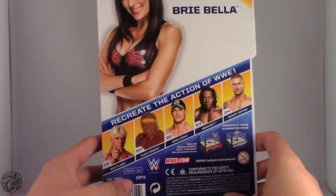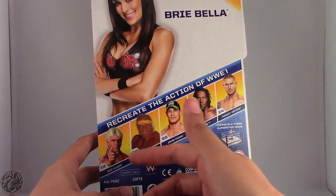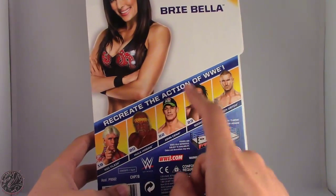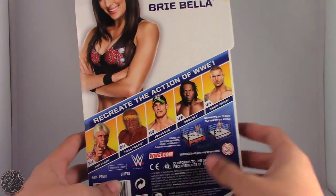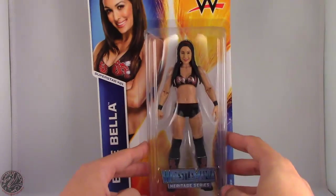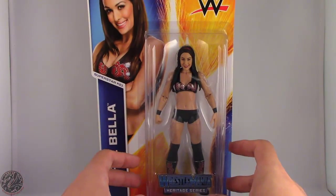Anyway, recreate the action of the WWE. Other figures of the Wrestlemania Heritage line are Ric Flair, Hulk Hogan, John Cena, Booker T, and Randy Orton. Not much more to say about the packaging, so what I'm going to do now is take a little break, get this girl out of the packaging, and we'll go on to the rest of her review. So sit tight everyone.